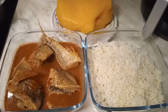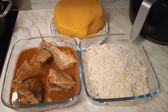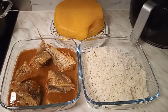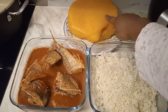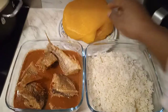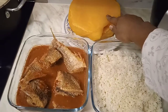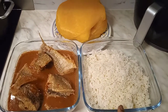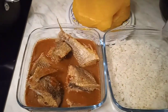Our yummy cracker fish pepper soup is ready for eating with shrimp food, rice, and also with swallow food which is stash. This is stash, beautiful people. If you want to know how to make stash, feel free to comment below — by God's grace I'm going to do the video. Here is our stash swallow food to enjoy with our pepper soup, and here is our rice also with shrimp food to enjoy with our pepper soup.